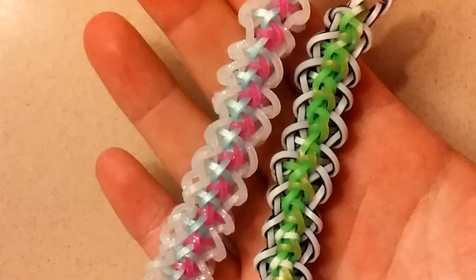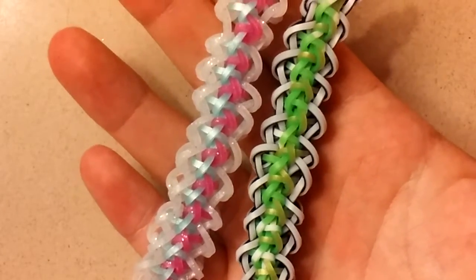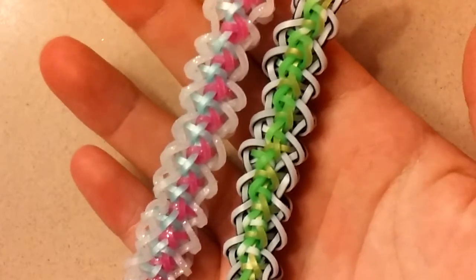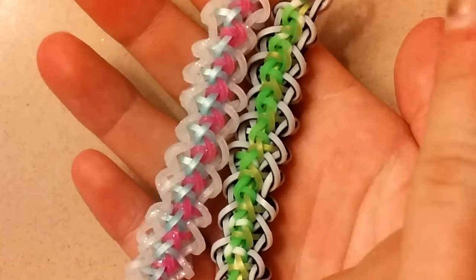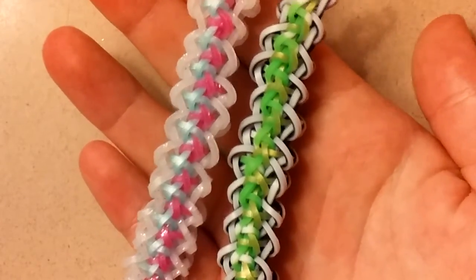And there's your bracelet! Thank you guys so much for watching this tutorial on how to create the Thea Bracelet, created by Alphys Dot Crafts. Please make sure to go check out her links, which will be in the description box below. Don't forget to leave a like and subscribe, and you can check out my recent video right up here. Thank you guys so much again, and I will see you guys later. Bye!